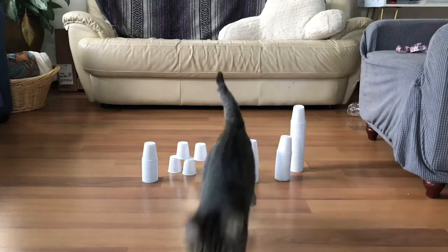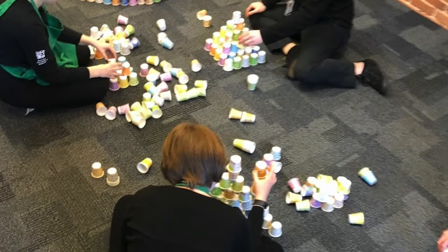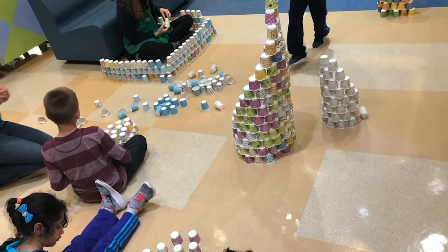Hello everyone! In today's video we will be creating with cups. Cups can be used for different things like stacking, building, creating, and then knocking them down too.